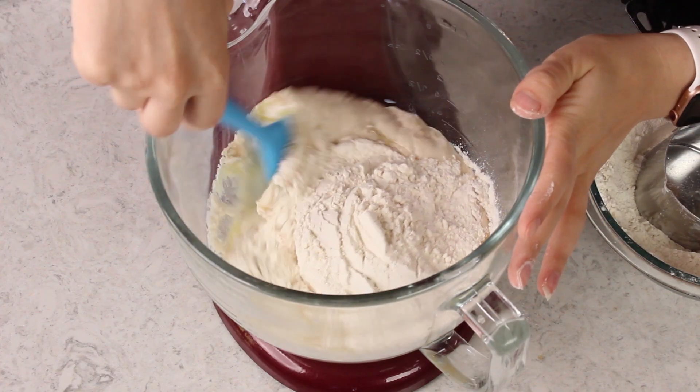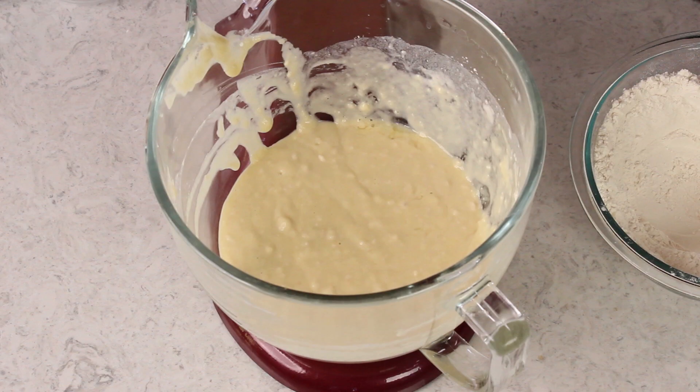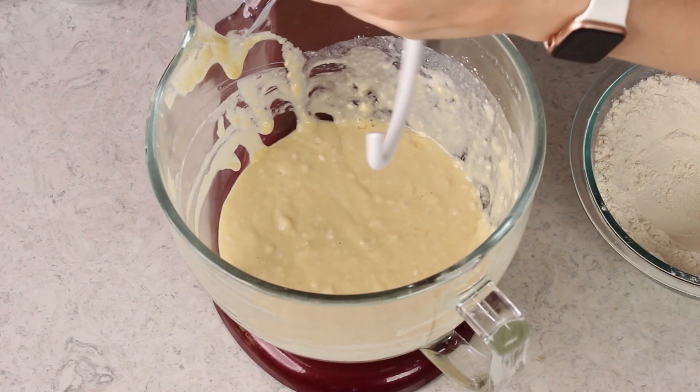Now stir everything together until it's well combined. I don't like to use my dough hook at this point just because it has trouble reaching the sides of the bowl. Now at this point I'm going to switch over to my dough hook attachment. Again if you don't have one you can certainly do this by hand instead. It just requires a little bit more muscle.